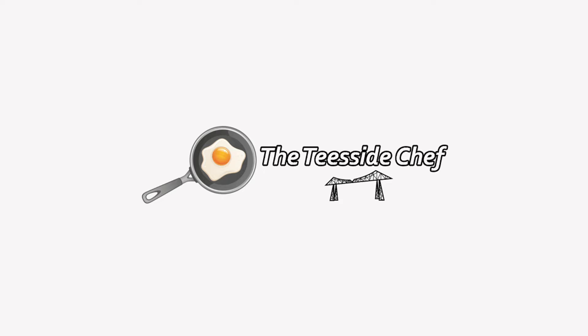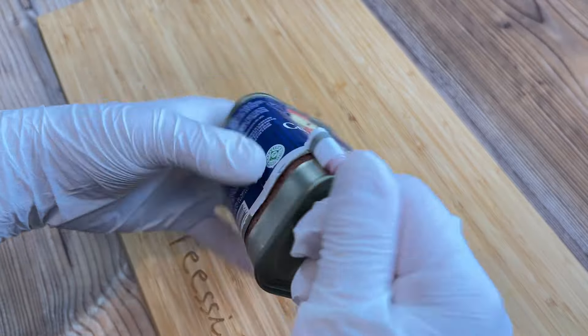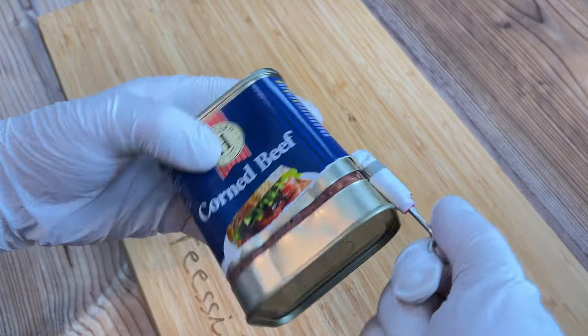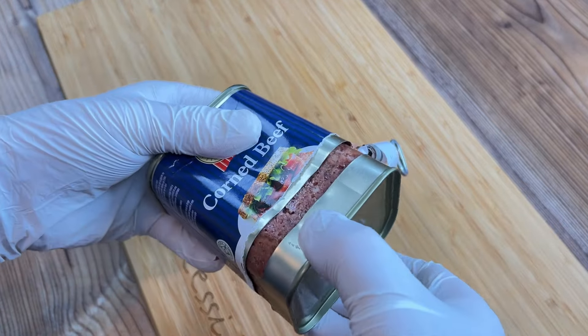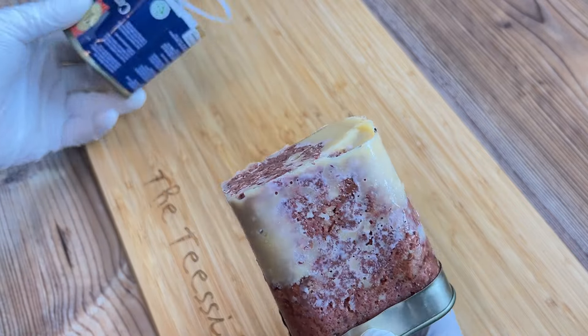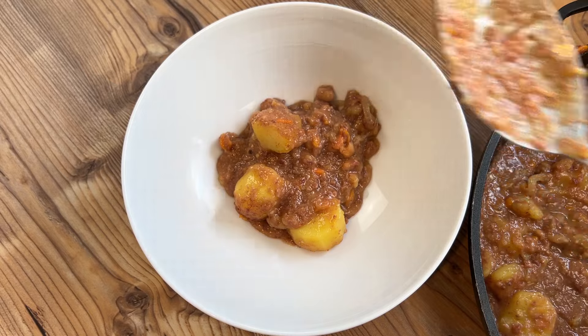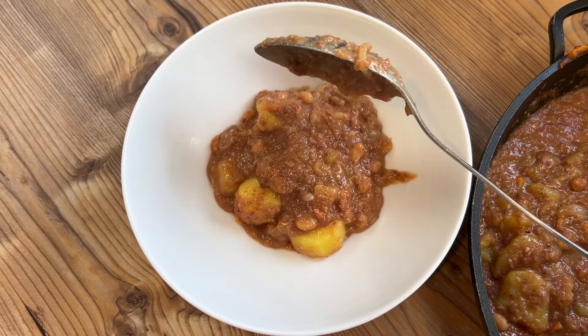You're joking, aren't you? It's the Teesside Chef. This week I became only the 11th human in recorded history to both open a tin of corned beef successfully and avoid numerous deep lacerations to the hands. So I decided to celebrate by making Panackelty, surely the king of modern peasant food.